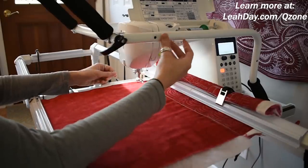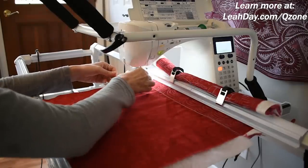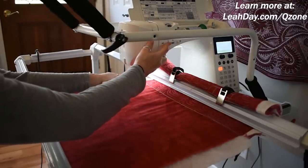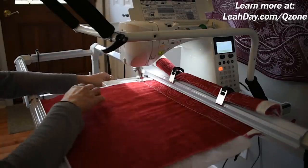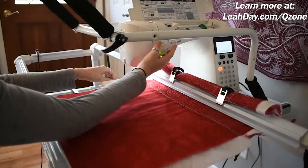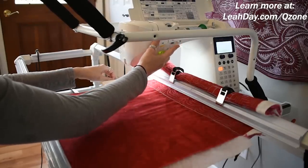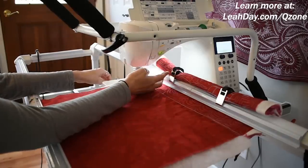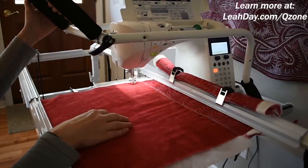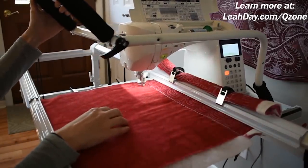Let me show you how I'm using my machine on this frame. I'm using needle up/needle down to bring my bobbin thread up to the surface, starting in the batting area so I don't have to worry about tying off thread tails later. I'm using the speed slider on this machine — you can go from turtle to rabbit. I'm going starting in the middle and I don't have a foot pedal attached, just hitting the start/stop button on the machine. Once you hit that button it goes, so you have to have one hand on the button and one hand on the handlebars ready to take off.